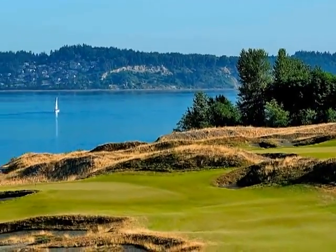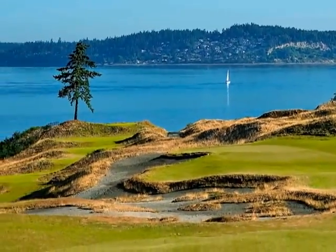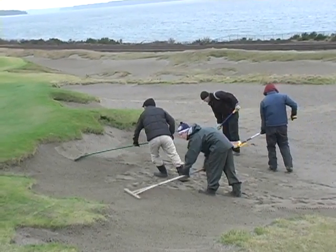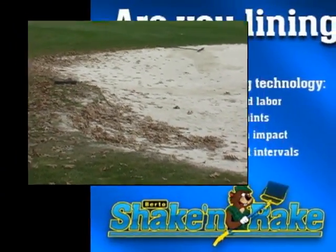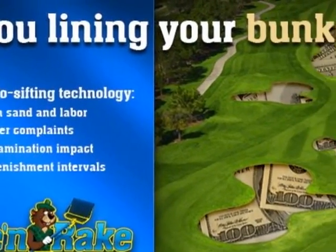Beautiful golf courses are admired by everybody that plays them. However, they exist because of the efforts of dedicated superintendents and their employees. One of the most visible parts of a course are the sand bunkers. Unfortunately, this visibility has led to somewhat unrealistic expectations of perfect bunker conditions. But since that is what players expect, it is up to the superintendents to deliver.